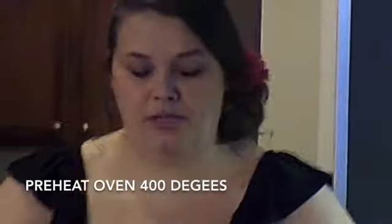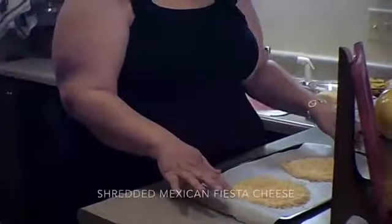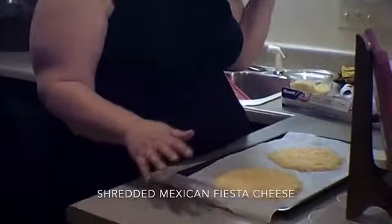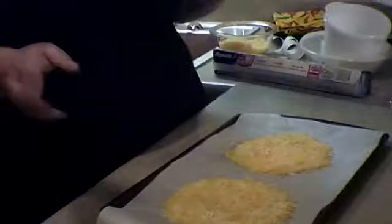So we're cutting the parchment paper to fit on the cookie sheet. This is for the cheese, which will eventually become taco shells. You've already preheated the oven to 400 degrees. On your cookie sheet with parchment paper, put big handfuls of cheddar cheese in circles as best as you can. You don't want them too thick. Put them in the oven at 400 degrees for about 6 to 8 minutes.